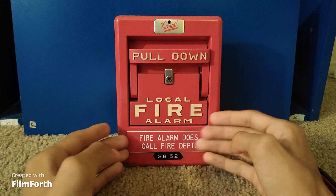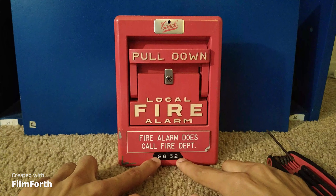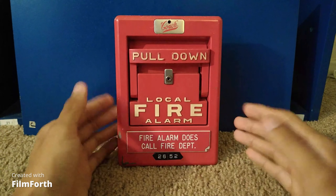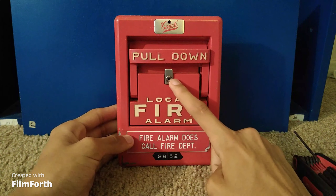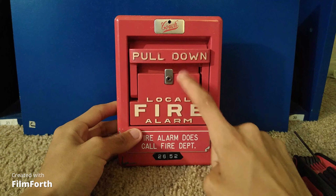It says fire alarm does call fire department — in this case it does not call the fire department — and you have your code right there, which is 2652.